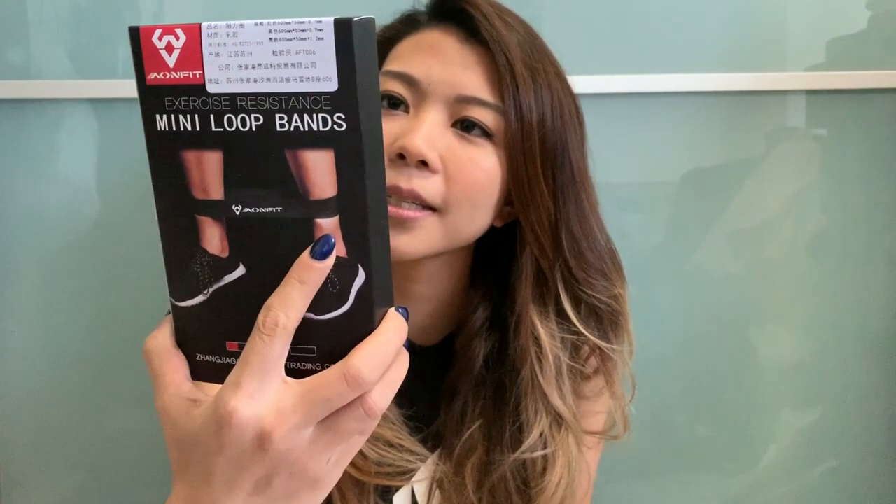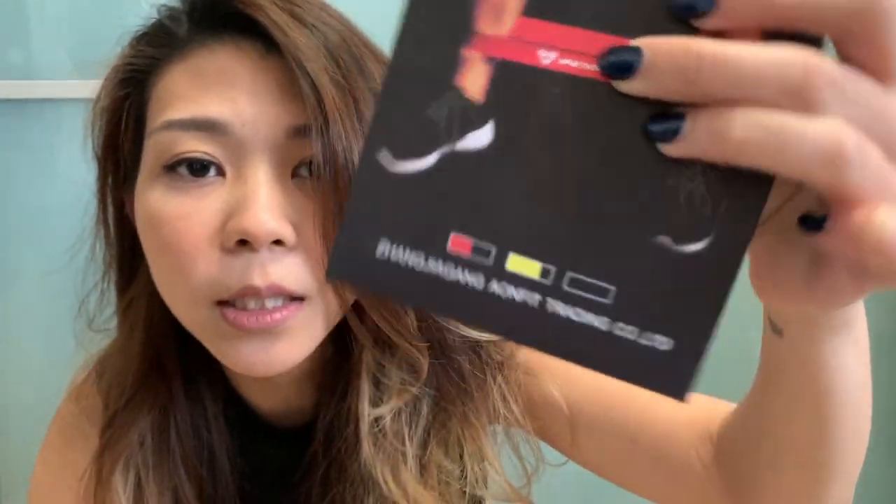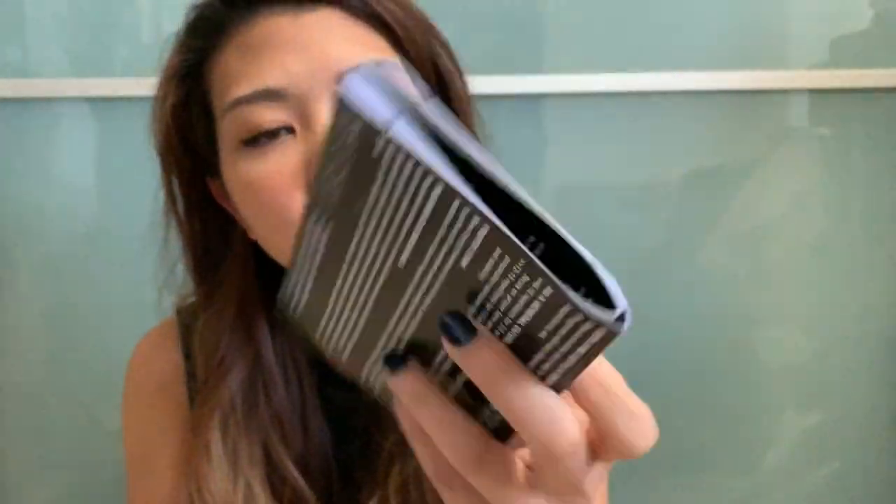It says exercise resistant mini loop bands, and this was very inexpensive but I thought if I was going to be doing some workouts at home this would be useful. It comes in different intensities so I got the middle one. It also came with an instruction manual and exercise guide. It feels really good quality, very thick, and it's got resistance — it's not snapping yet so I'm supposing this works very well.